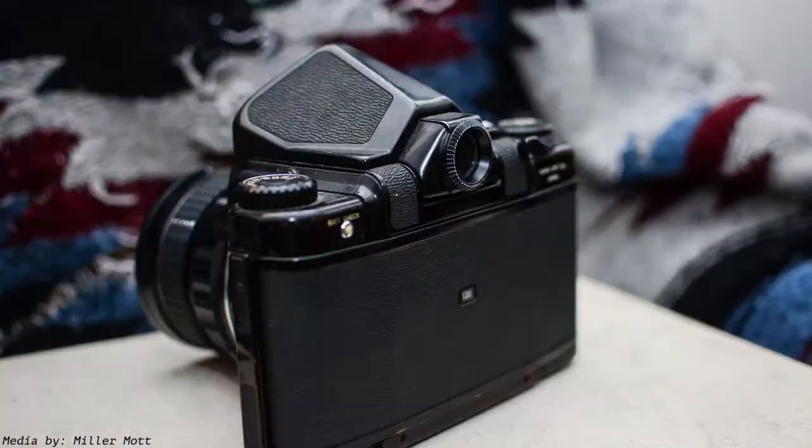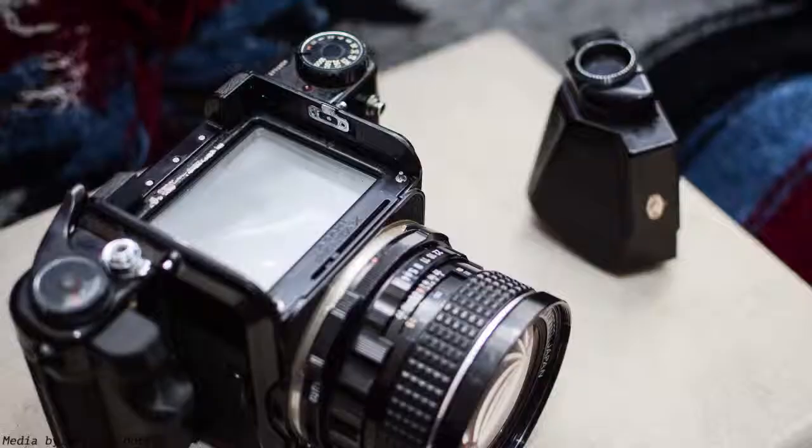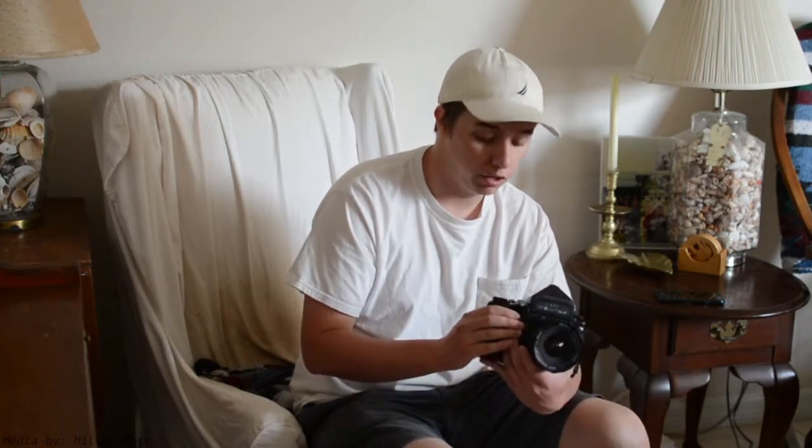The first camera is the Pentax 6x7, the later version of a really popular portrait camera made throughout the 60s and 70s. The later model produced in the 90s was the Pentax 672, so this is right in the middle of those two. It comes with a mirror lockup function so you don't have to deal with too much vibration from the mirror slapping up when you take a picture.